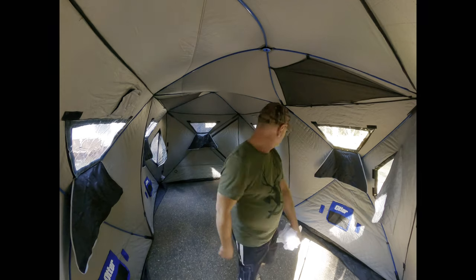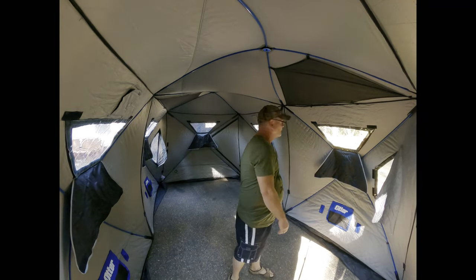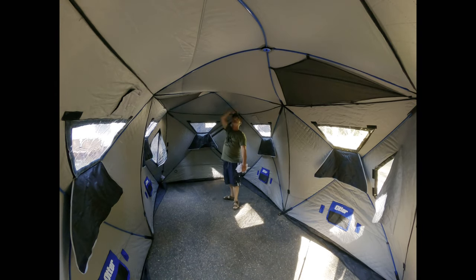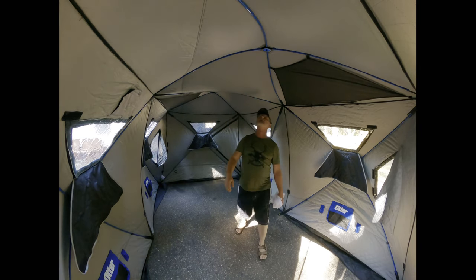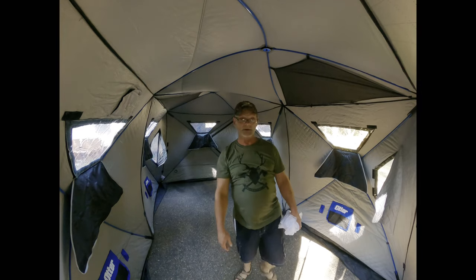Wow. Yeah, I think there's enough room in here. Look at this — it's roomy. You can be well over six foot and fit in here just fine. I am impressed, worth every penny.